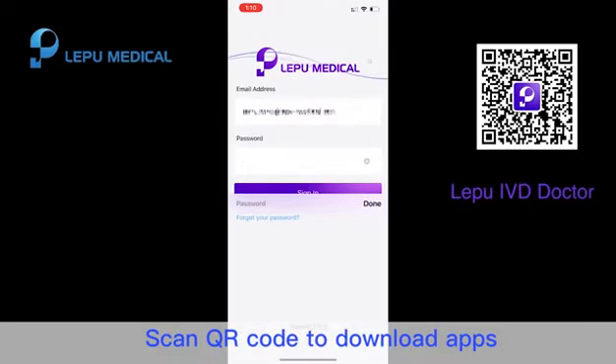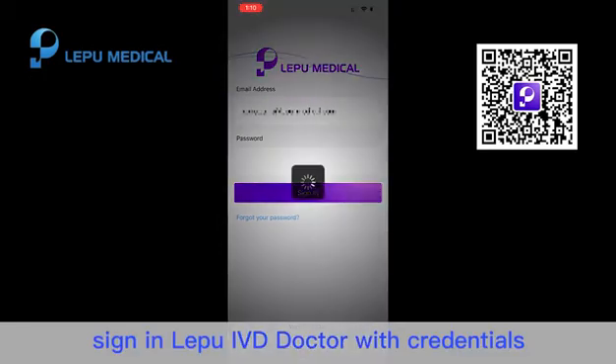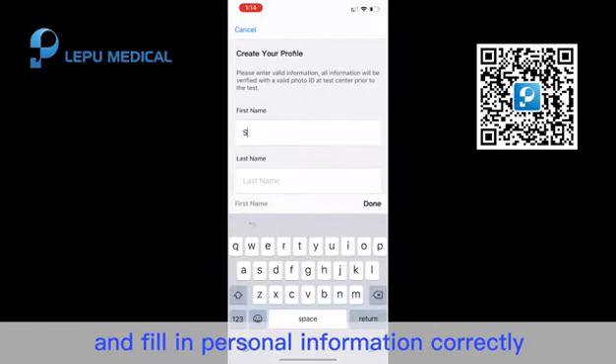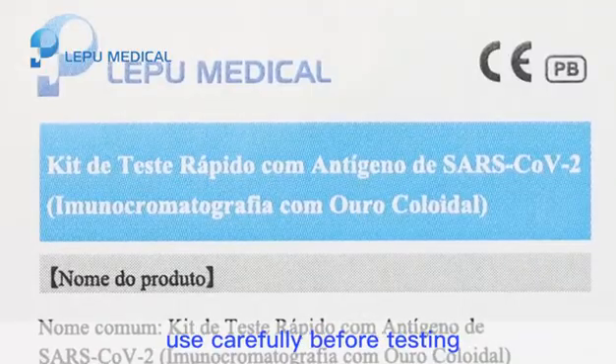Scan QR code to download the app. For doctors, sign in to Le Pu IVD doctor with credentials. For Le Pu IVD users, register with your email address and fill in personal information correctly. Please read the instructions of use carefully before testing.